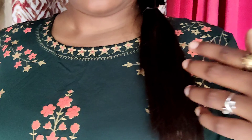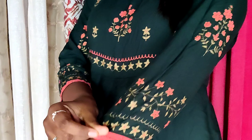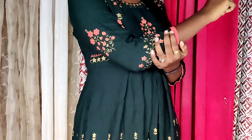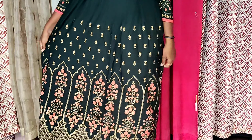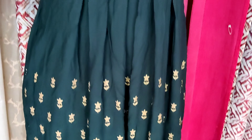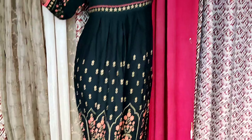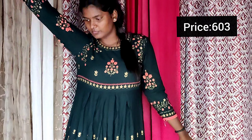Next we have a dress in classic green, a pastel color. It has golden color printed work. This is a 3/4 quarter sleeve dress.